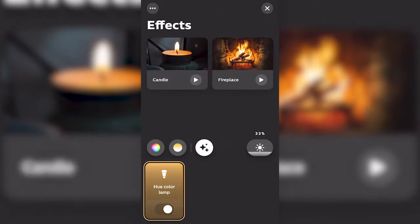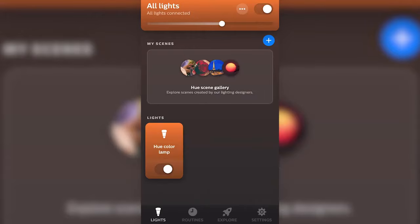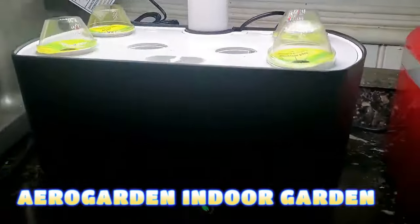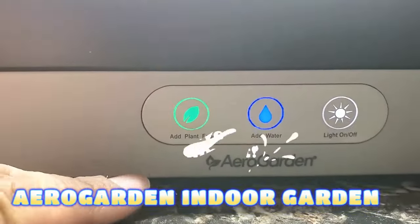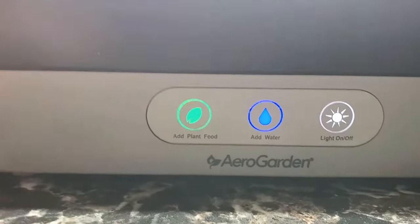The bridge is a device that connects the light to the internet and makes remote control and automation possible. AeroGarden Indoor Garden — the idea of having a garden in your home is admirable. This has been made accessible by AeroGrow International, who introduced a system of hydroponic gardens.